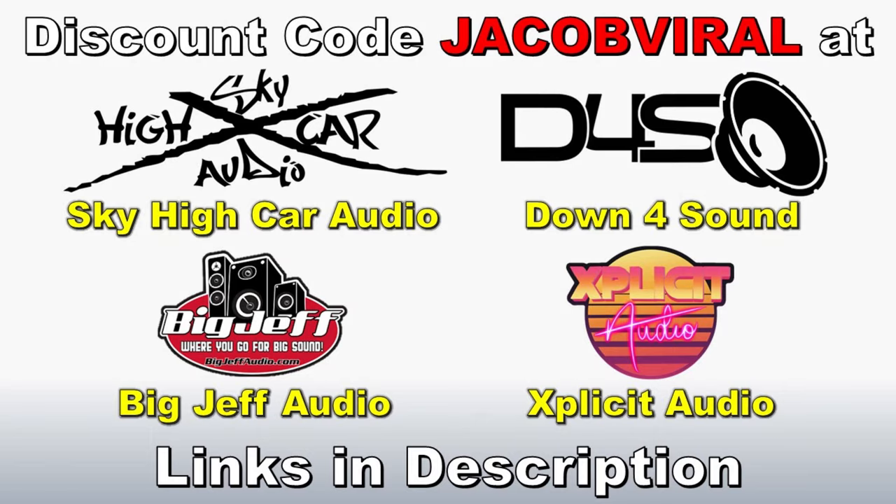Use discount code Jacob Viral when you shop at Down for Sound, Sky High Cardio, and others.